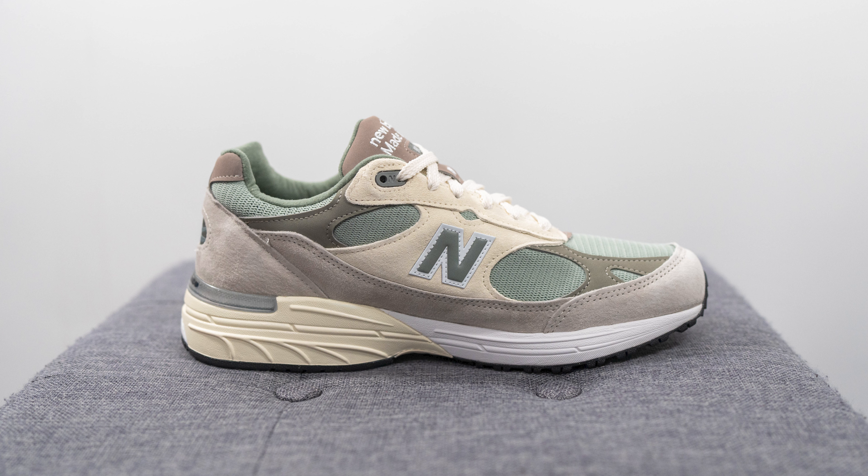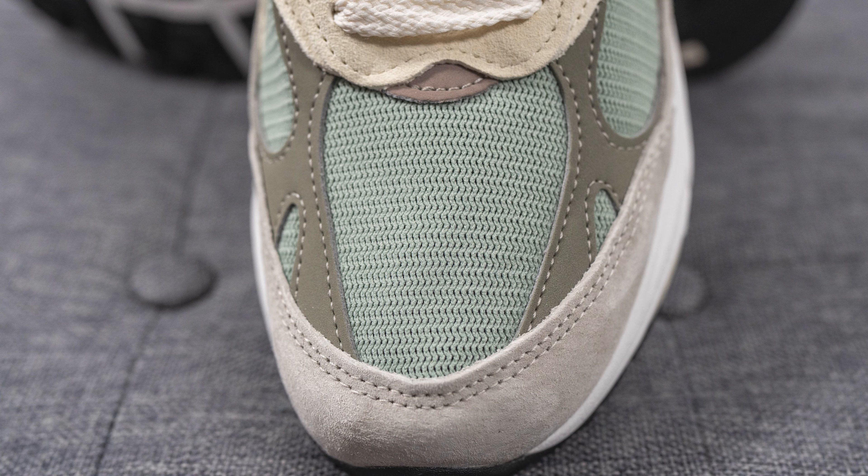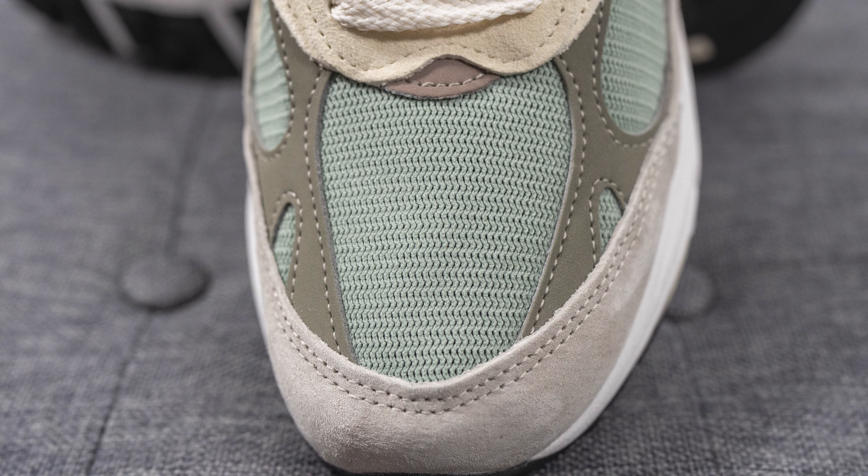I don't think this is a true collaborative shoe — it's more of an exclusive colorway that only Kith released on their website. Throughout the shoe you'll see there's no actual Kith or Ronnie Fieg branding, which could be a good or bad thing depending on how you see it. And just like most other 993s, this pair is made in the USA.